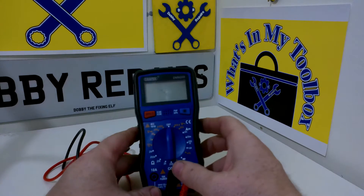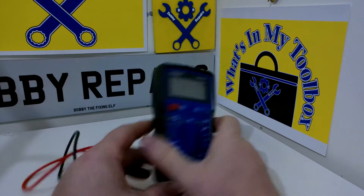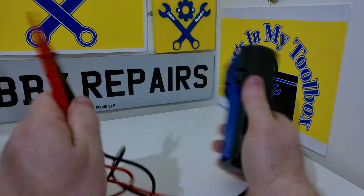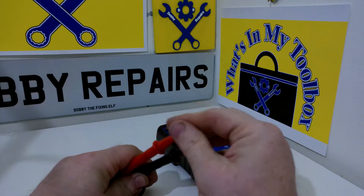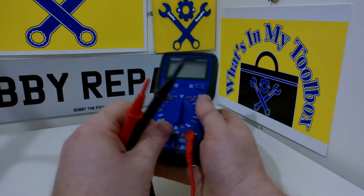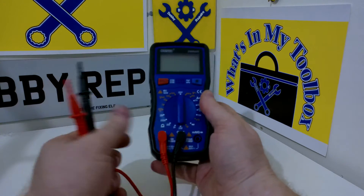It has some handy features which I'll show you in a close-up in just a moment — all the different settings it's got. The leads live on the back here and are quite handily stored. That's one of the main features, so you just pop them out. I like how it comes with these little protective covers on the end of the probes — it really helps to stop you from jabbing yourself with them. It also has removable leads, so you just pop out and pop in, which is great.